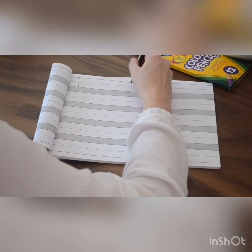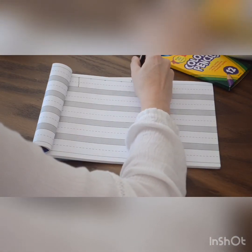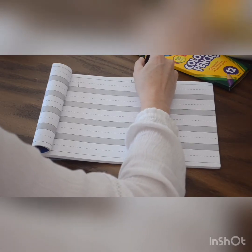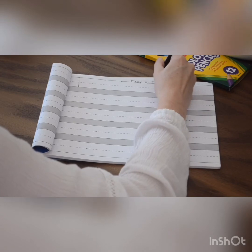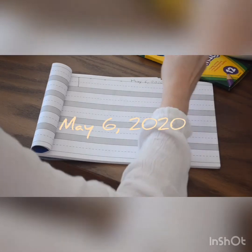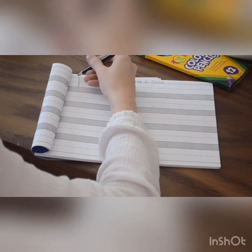So the first thing we are going to do is write the date. Today is May — not April anymore, can you believe it? May 6, 2020.